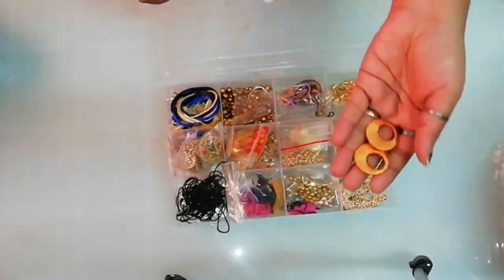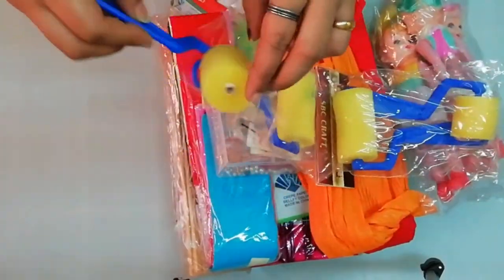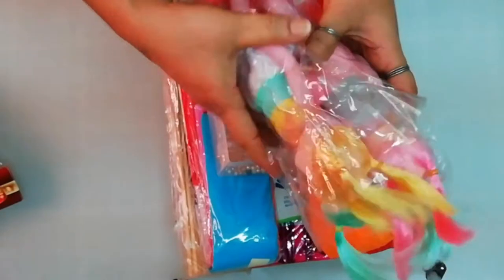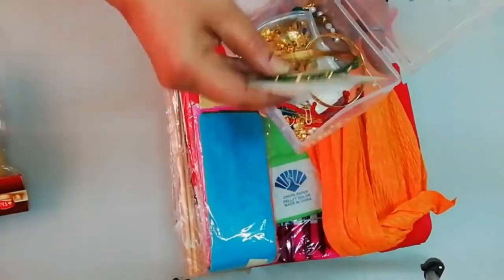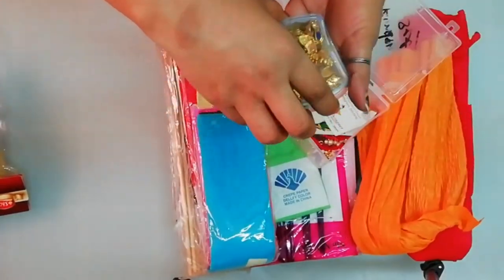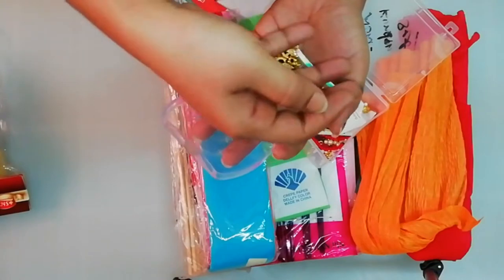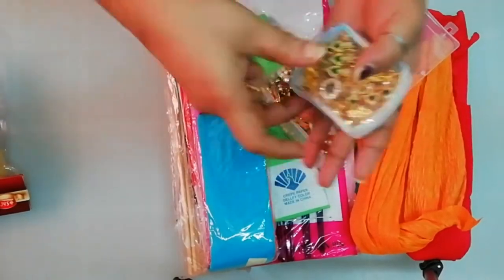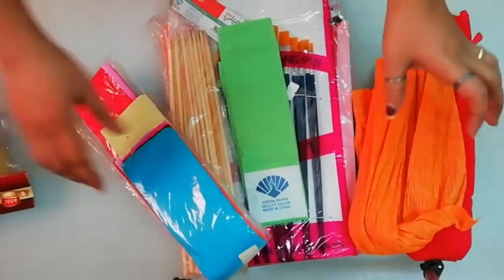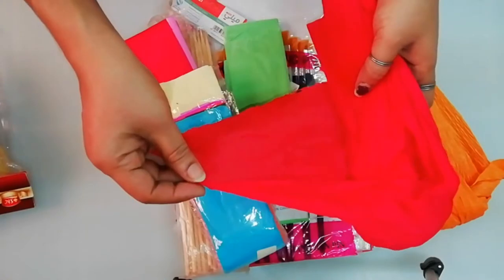This is thread jewelry and a ballade. This is a brush. This is a doll. This is imitation jewelry. This is beads. This is a ballade. This is a bangle. This is a paper like this.